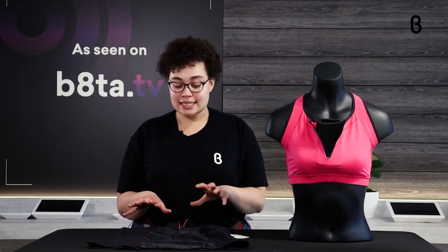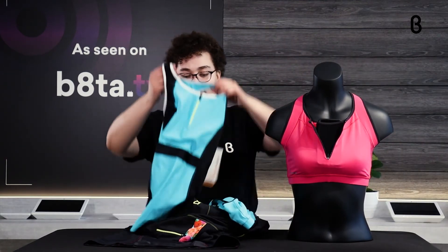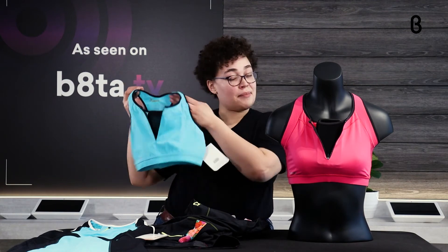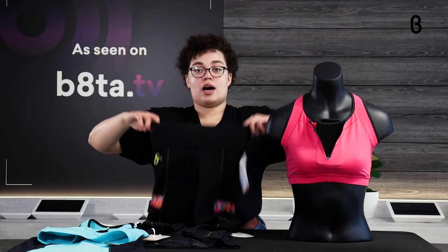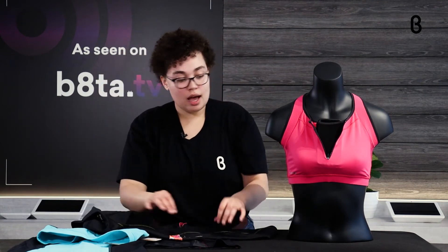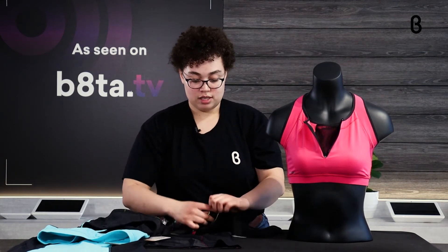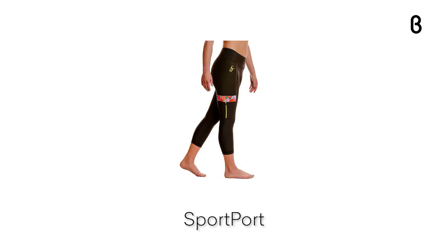That's what makes SportPort very unique and sets it apart from the crowd. They have these tank tops and also turquoise-colored tank tops and bras — the bras are actually sold out on their site, so you can only get them at Beta, so check it out on beta.com. They also have leggings, which are really nice. They have a mid-rise support that goes right over your tummy, keeping you nicely controlled. There's a pocket on the side — super stretchy and fits a surprising amount. My whole phone fit right in there, and there's even a little pocket in the waistband as well.